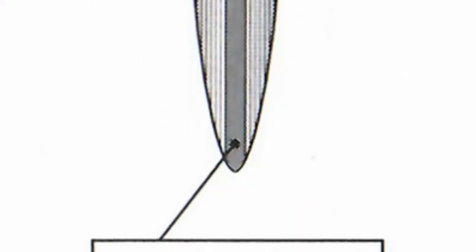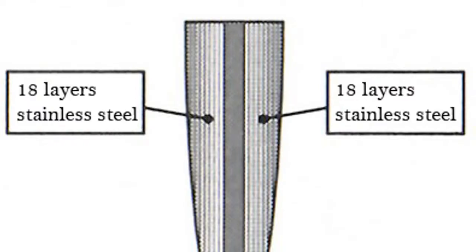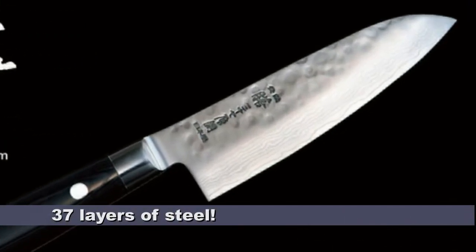The core of each knife consists of a super steel, which is in turn coated with 18 layers of soft and hard steel on each side, giving each knife a total of 37 layers of steel. The knives are then kiln heated and ice hardened for high strength and corrosion resistance.